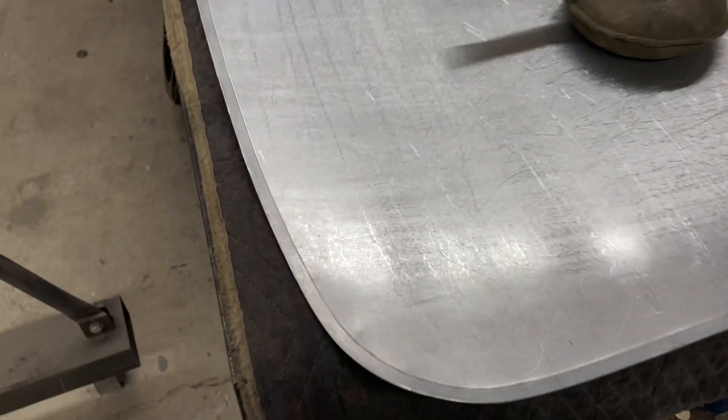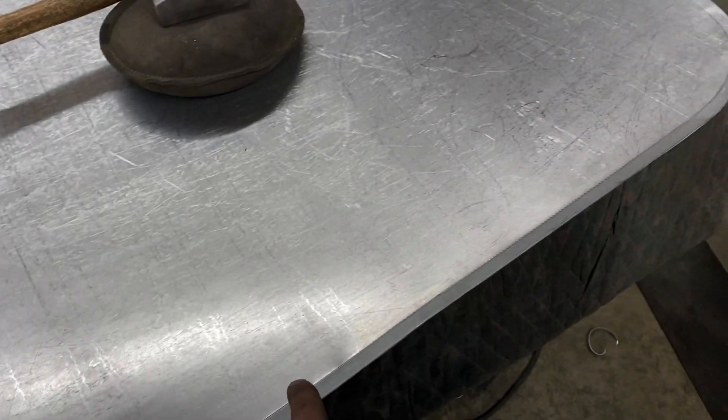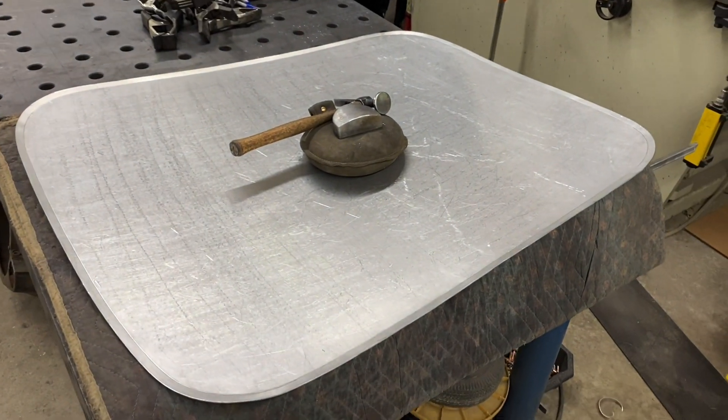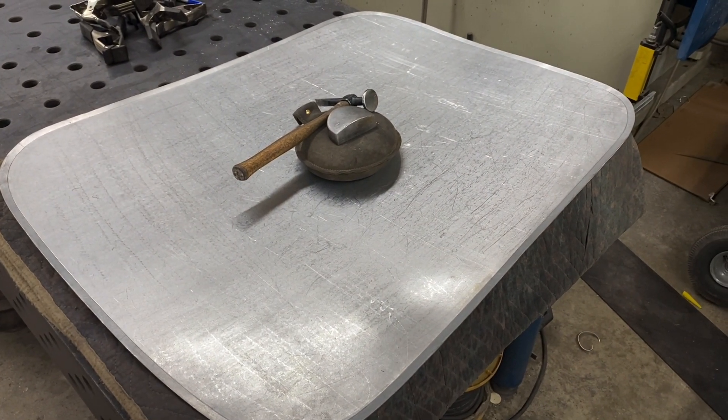Now that we went ahead and started the tipped edge for the hem right here on the Lennox with a tipping tool, next we have to finish turning the edge up to roughly a 90, and we're going to do that by hand with a hammer and dolly. I'll show you that in this next part of the video.